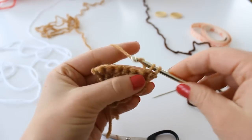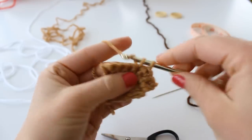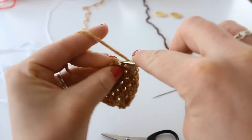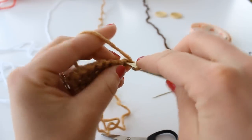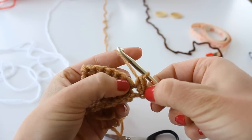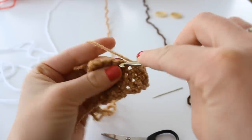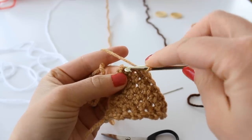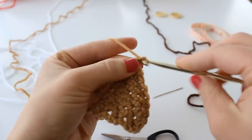Now you're going to single crochet one into each of your seven stitches. Chain one and turn. Single crochet two in the first stitch, one in each of the next five stitches, and two single crochet in the last stitch. Chain one and turn. Now place one single crochet into each of the next nine stitches.